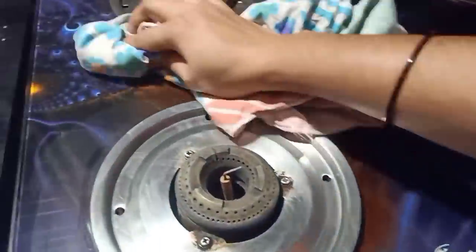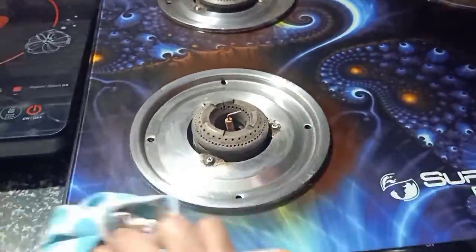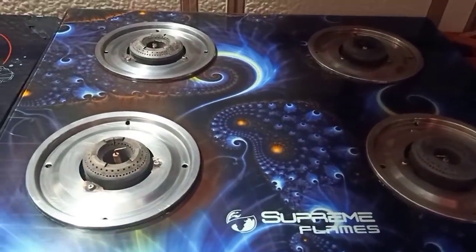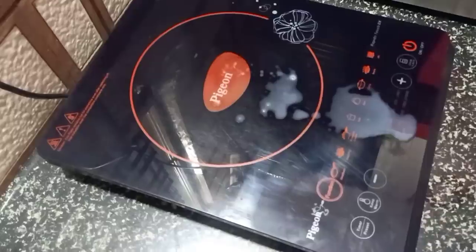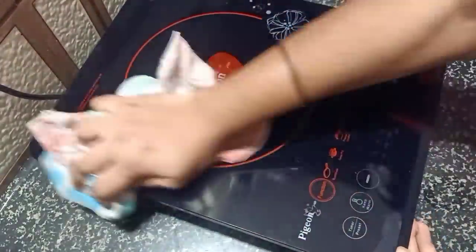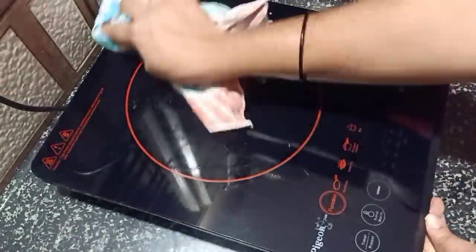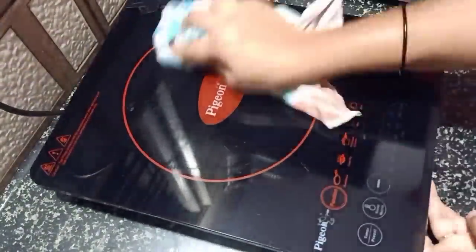We are going to use paste water and a cloth to clean the gas stove. We will also apply this method to the electrical stove as well.